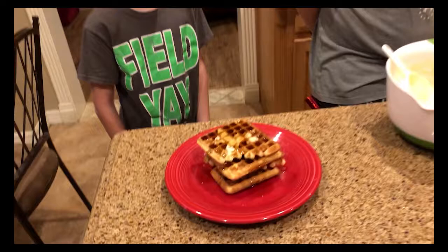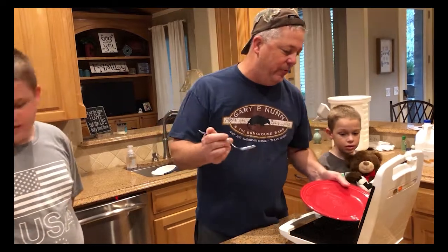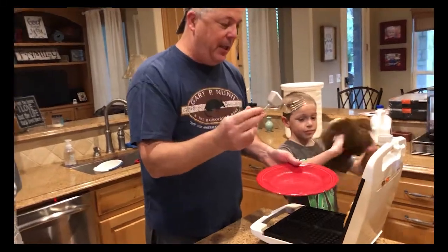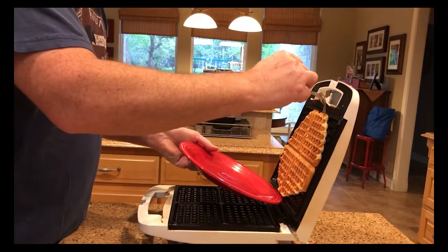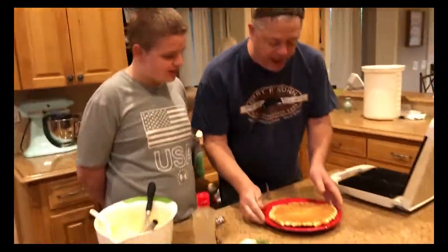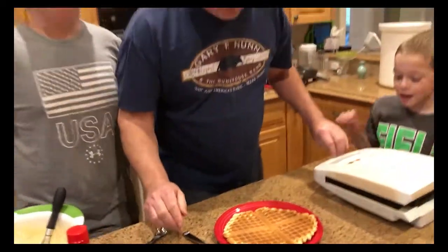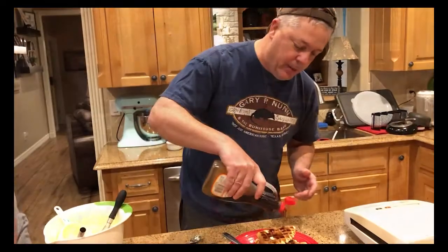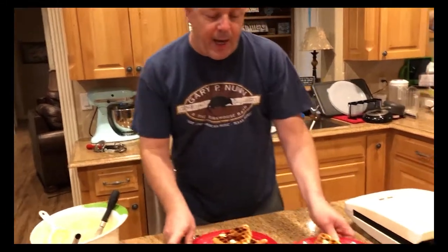Our four minutes are up and we're ready to pull the waffle out. We did cook one before this one but didn't film it. The proper tool to get the waffle off the iron if it sticks on top is a fork — put your plate right here and just pull it off like that. Isn't that beautiful? It smells so good and it's huge! We're going to put a little butter on it while it's nice and hot.